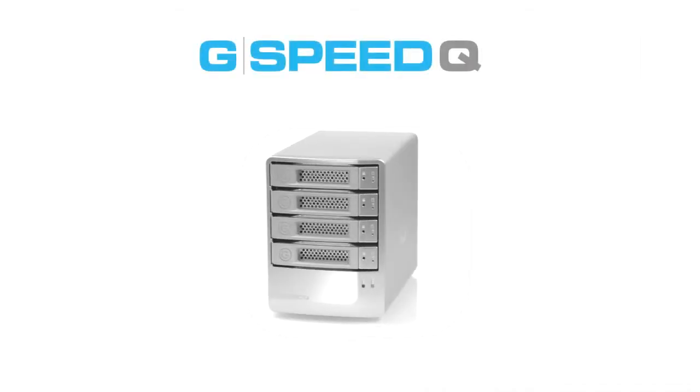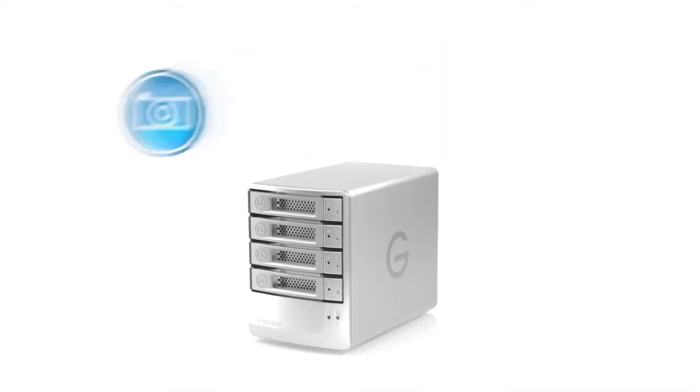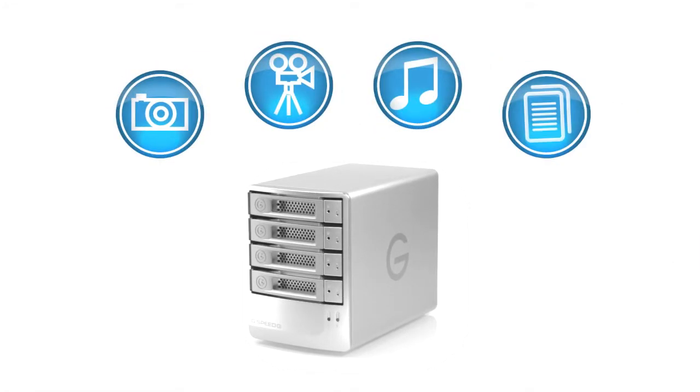Meet G-Speed Q, the perfect balance of performance and protection. Think of it as a reliable place to store all your movies, photos, music, and important documents with plenty of room to grow.